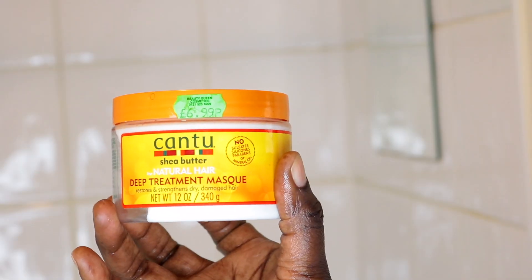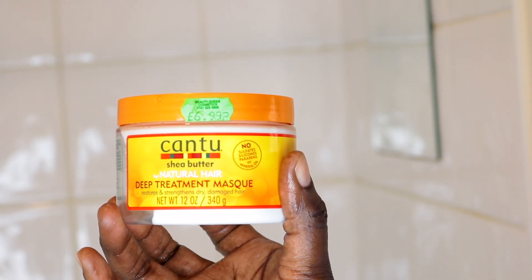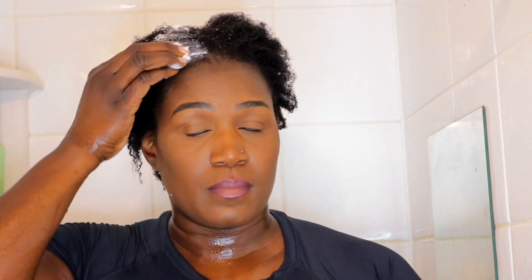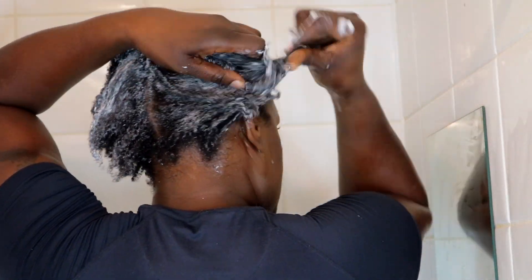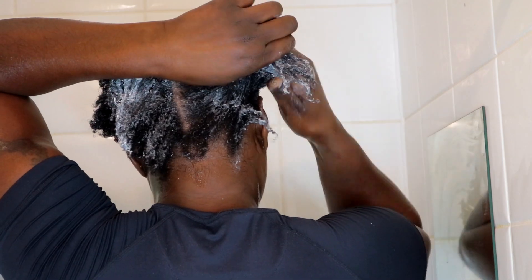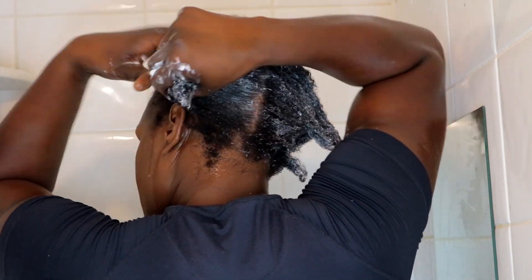I'm going to follow up by using my Canto deep treatment mask. I really love this mask — it makes my hair stronger and moisturized. I just go ahead and massage it onto my hair, making sure it's covered from the roots, and I'm using the brush to make sure all the product is distributed throughout the whole strands.